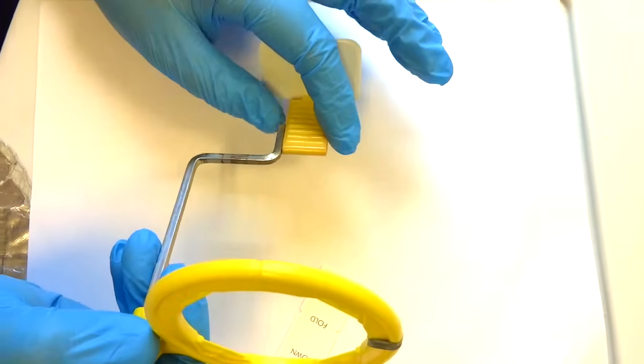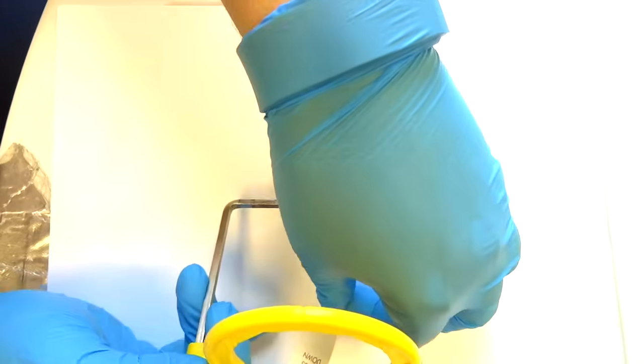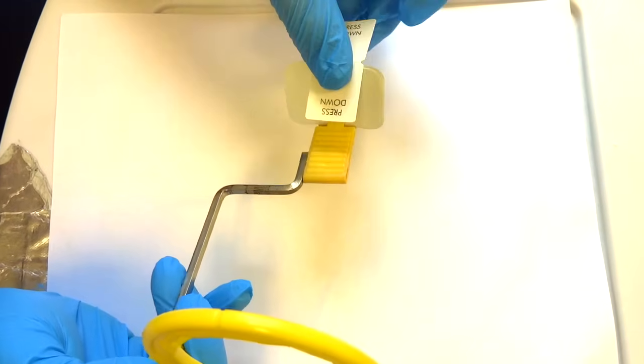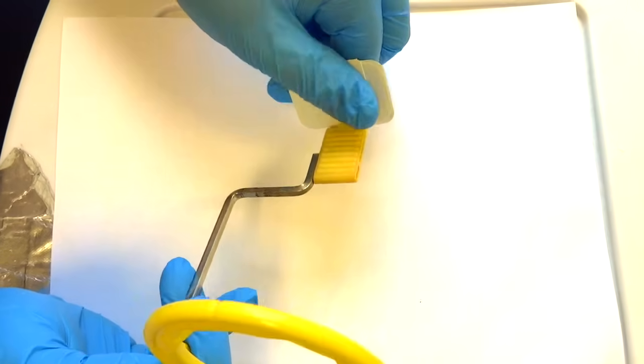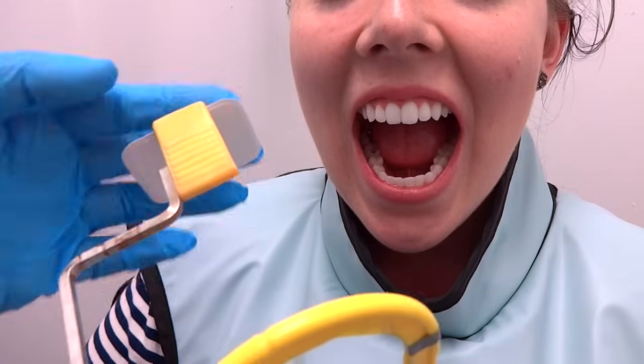Sometimes over time these are plastic, so they can get loose. One thing you can do is grab a bite tab and stick it over the holder — that will just hold it in place as you take the shot. Now I'm going to show you how to place a posterior PA with the XCP.